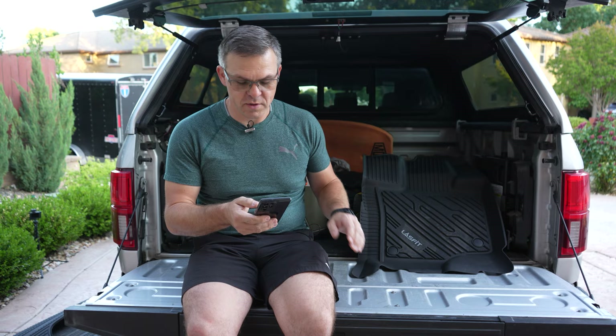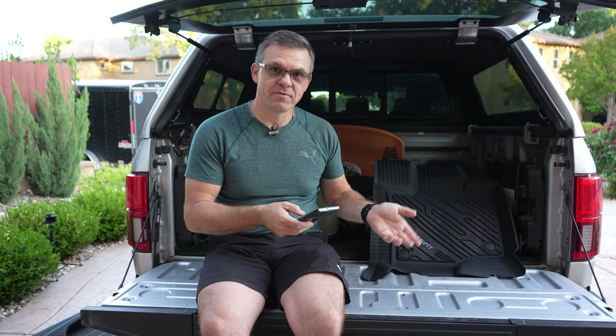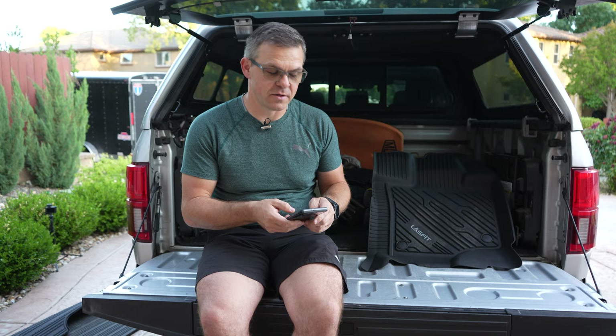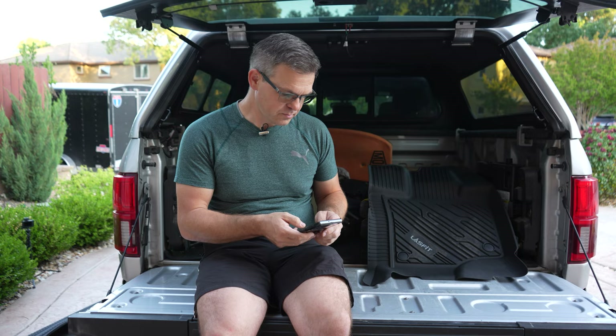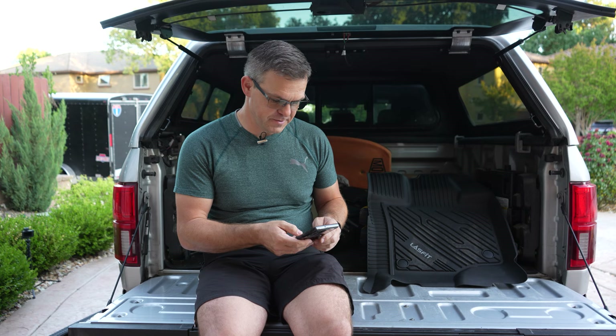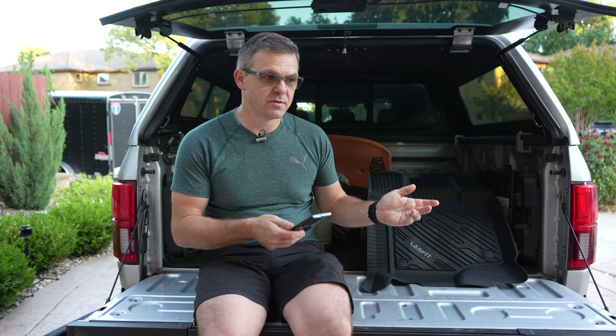Let's look at the specs for these mats. Number one, they are good for your health in the sense that they are free of PVC, free of BPA, free of latex, free of lead and other chemicals. So if you have these in your car, you're not going to be around all the toxic chemicals that other floor mats have. They're designed in California — I'm not sure where they're manufactured — but it's an injection molding system and you're going to get a perfect fit, almost 100% coverage. They have a lifetime warranty with 90 days full refund, and they're obviously designed for outdoor use: mud, snow, water, anything.